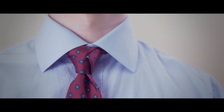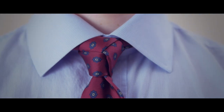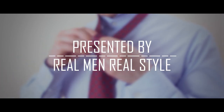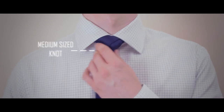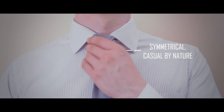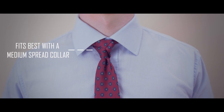The Trinity Knot is a fun novelty knot great for casual occasions or when you want to draw comments of both admiration and curiosity. The main characteristics of the Trinity Necktie Knot are: number one, it's medium-sized; number two, it's casual and symmetrical; and number three, the Trinity Necktie Knot pairs best with a medium spread collar.